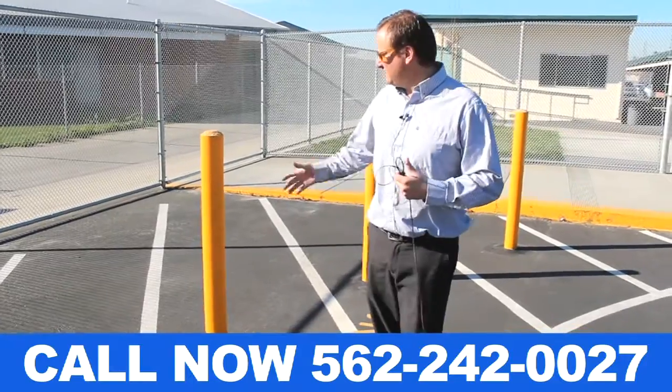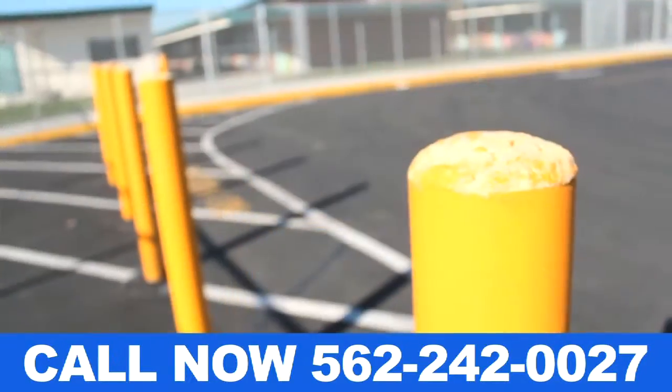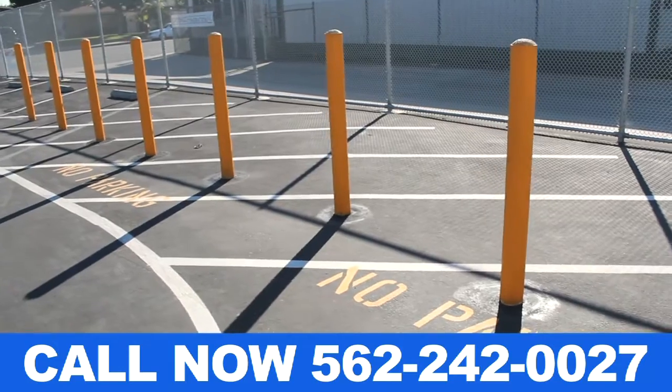Another part of the project here is pretty bumper posts. These are standard four-and-a-half-inch bumper posts filled with concrete and painted yellow for safety precautions.